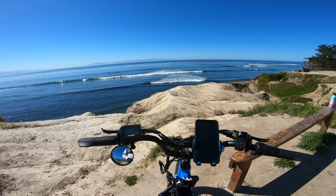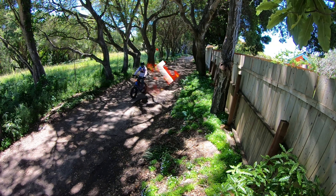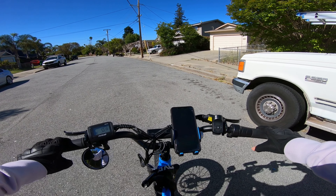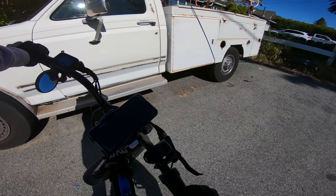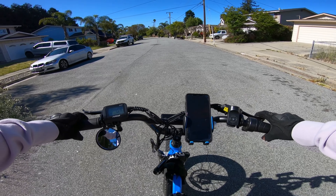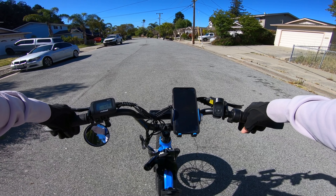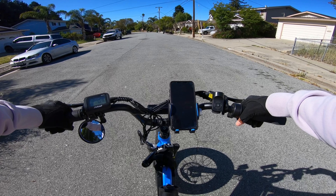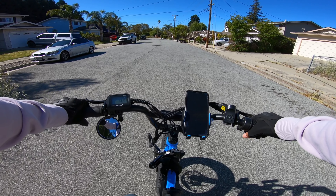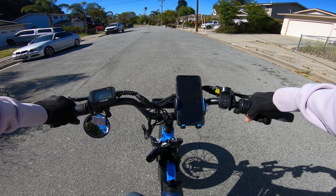We're going to continue on this bike path and talk about the Juiced Rip Racer some more. But first things first, we're going to get our speed test out of the way. Here we are at the good old testing ground. As you can see, this is actually a dead end, so we'll be able to use this entire road to get up to speed. The first test is going to be our 0-20 throttle only. I'll put the timer on screen and we'll see how fast we can get to 20 miles an hour. Right now we are in racer mode and topped off at 58 volts. Going in 3, 2, 1, go.